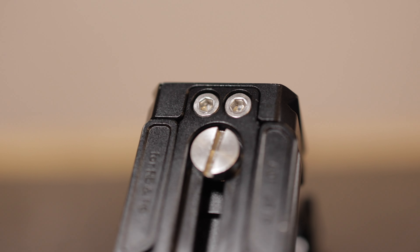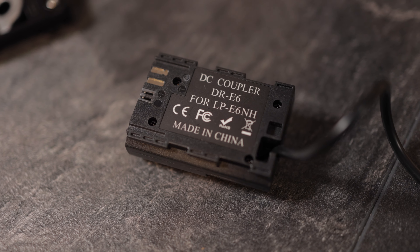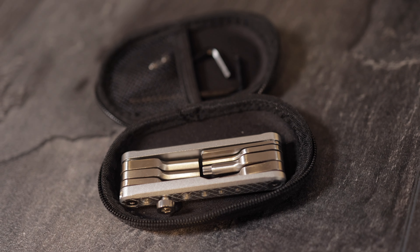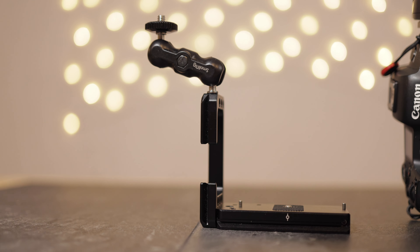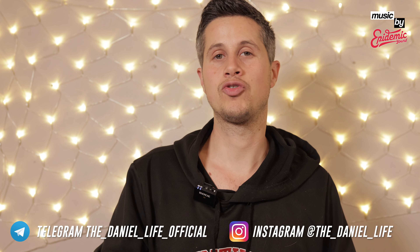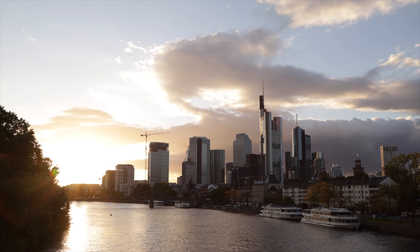I hope you enjoyed watching this extended review about a lot of accessories by SmallRig. If you have any further questions please post a comment below. Make sure to hit that subscribe button, and all the products shown in this video are listed in the video description below. Make sure to follow me on Telegram and Instagram. See you very soon — und bis bald, ciao!